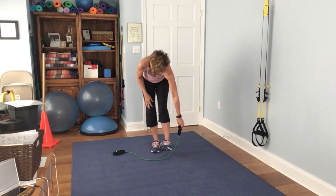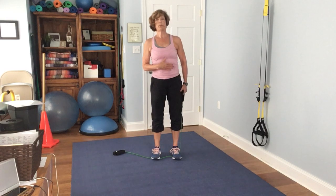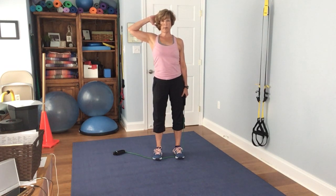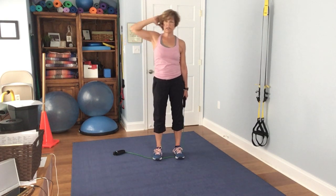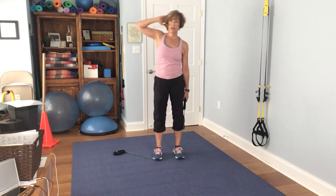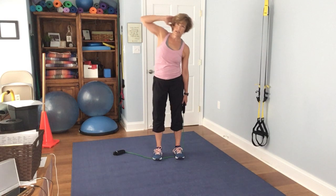Next, we're going to work the obliques with a side bend. Choke down pretty low on the band so you don't have much slack — you should feel it tugging you down. Bring the other arm up if that's comfortable, or just hold it at your side. It's down and up. 1, 2, 3, 4, 5, 6, 7, 8, 9, 10, 11, 12, 13, 14, 15.